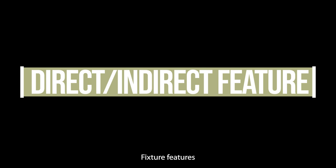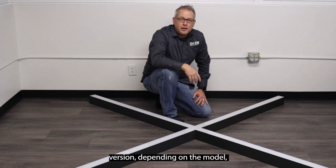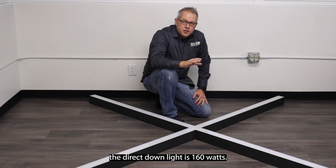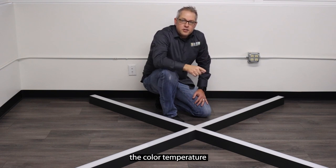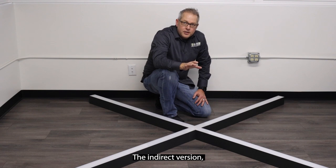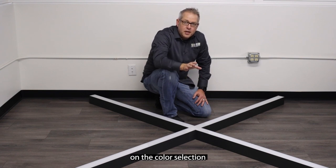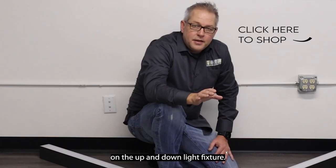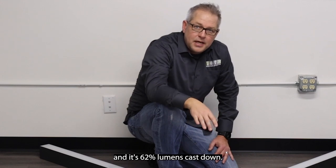The fixture features a direct downlight version and also an indirect up-and-down light version depending on the model. The direct downlight is 160 watts and 18,000 plus lumens, depending on the color temperature selected and the color of the fixture itself. The indirect version, which is the up-and-down light, is 260 watts and 28,000 plus lumens. On that up-and-down light fixture, 38% of lumens are cast up and 62% are cast down.